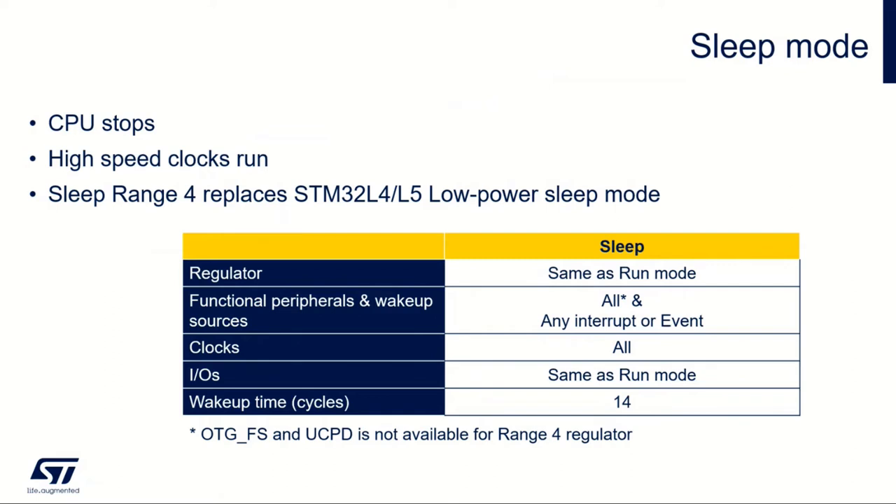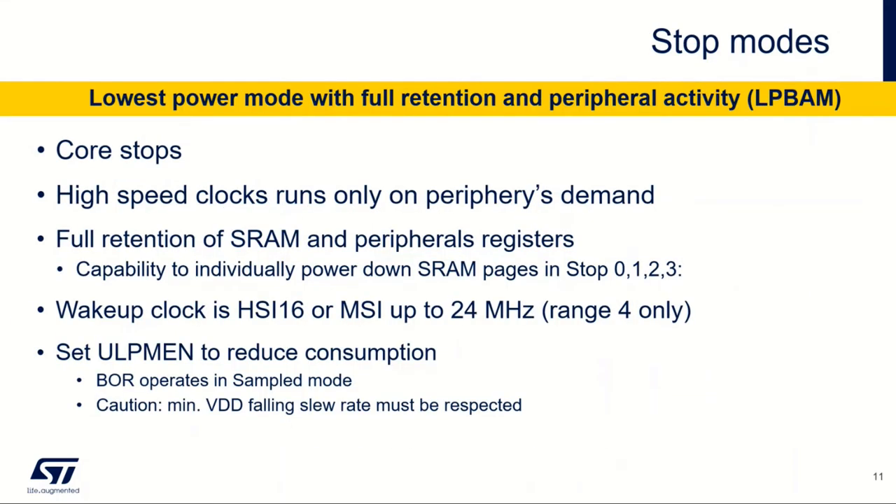In sleep mode, the CPU is stopped and the CPU clock is turned off, but all high-speed clocks are still running. We have the same regulator as in run mode. Functional peripheral wake-up sources work as before. It's quite similar to run mode — just the CPU is stopped. Sleep range 4, as mentioned, is replacing the older low-power sleep mode.